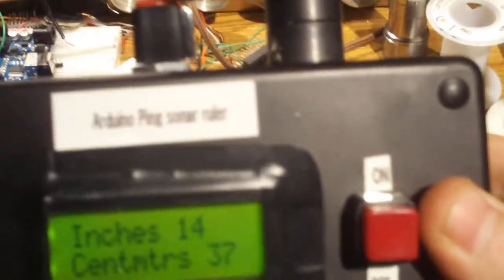And that's the Arduino ping sonar ruler. I'll show the insides in another video — it's pretty much a mess in there.